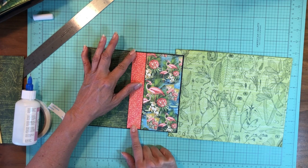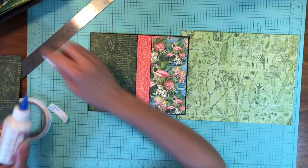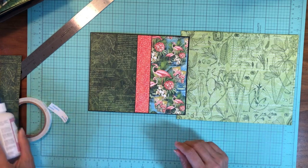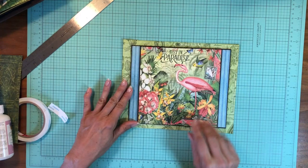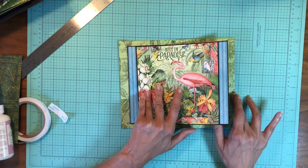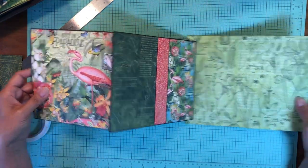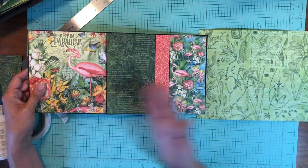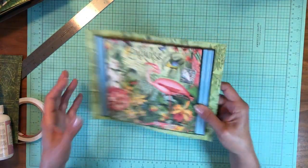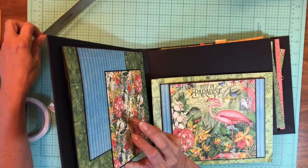I'm pretty happy with the way that turned out. A lot of times I like to piece because if the panel is too big it just gets a little boring. So there's the inside — here's the front which opens this way, and then it opens again this way. So this is what you wind up with. Now this whole panel is going to get laid down onto page three. Let me double-check my orientation.